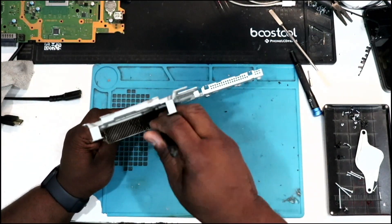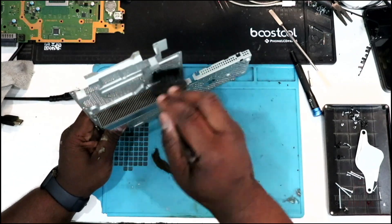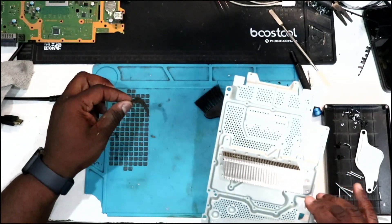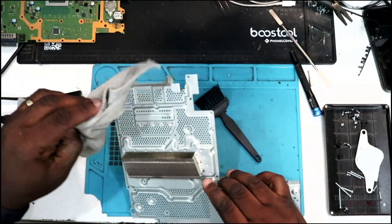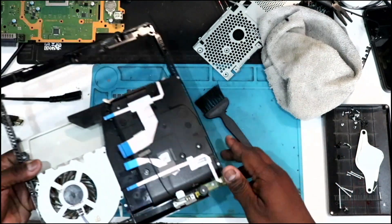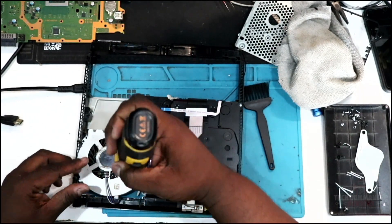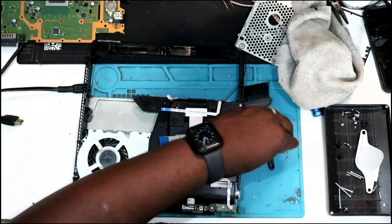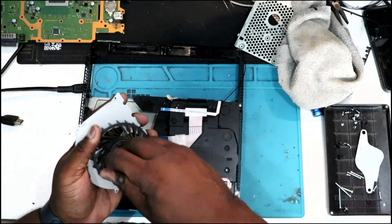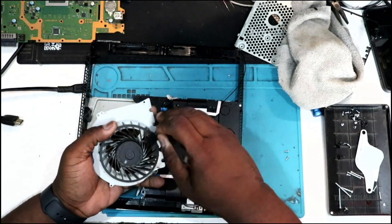Now that we have the heat sink out, we can clean it up. Use a brush to brush it all out, then use the air duster to blow out any little pieces. Make sure we clean up the bottom as well — wipe down any loose dust to make sure it's clean. You can hit it with the air duster to blow it through the fins. Now we're going to remove the fan. There are two Phillips screws here — just lift out the fan and clean it with a brush as well. Get off as much dust as possible, break up any thick pieces, then go over it with the air duster or compressed air.